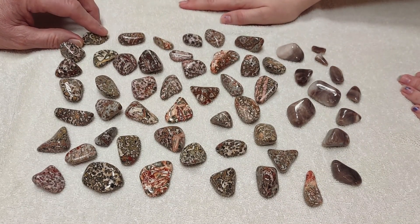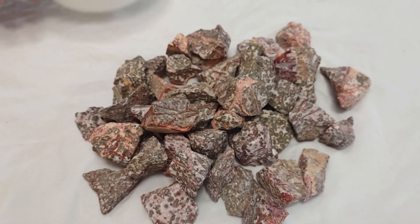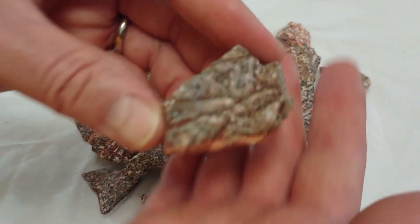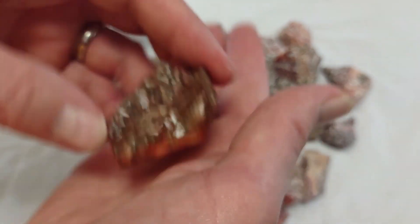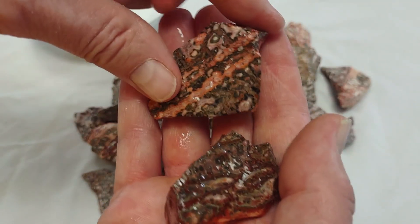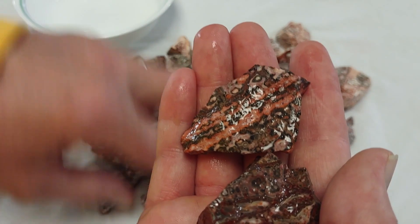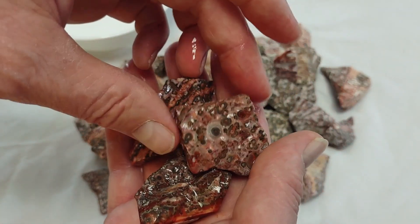The leopard skin jasper, which was labeled as leopard rhyolite, I got at the rock show in Des Moines in October, and it was already in small pieces so I got to pick through and pick ones that I liked. I picked through a bin — bought them by the pound. They remind me of toad skin.